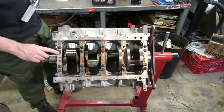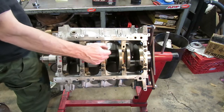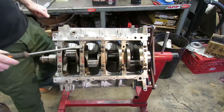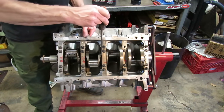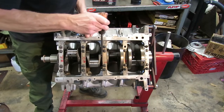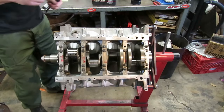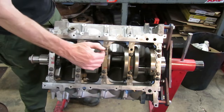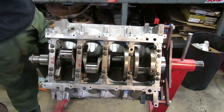Now the next thing we need to do is torque these to the correct angle. But before we do that, we want to make sure that our thrust bearing is set. The best way to do that is just take a screwdriver and pry that crank back and forth. That way it's going to align the two halves of that thrust bearing. We also need to make sure that we have adequate end play. So now we've got our center bolts torqued, our thrust bearing halves aligned, and we checked our end play within spec.